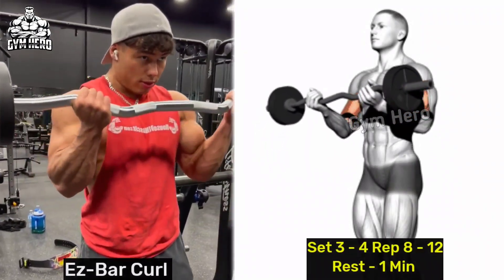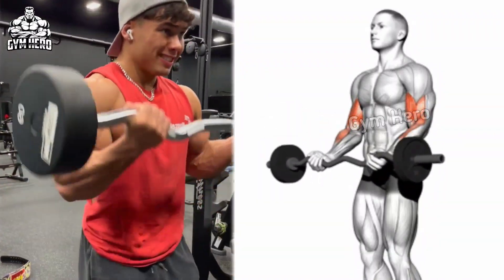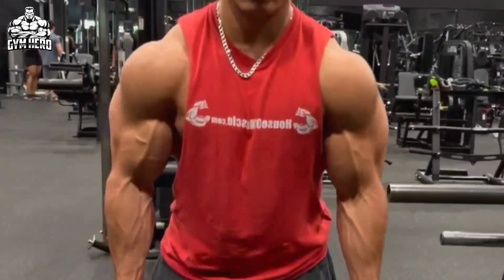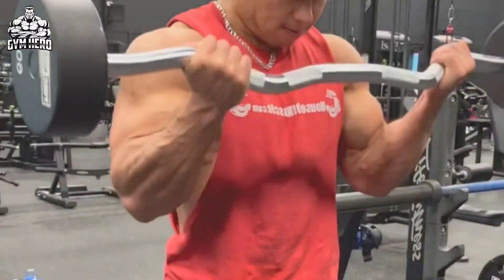EZ Bar Curl. Your grip remains stronger than a regular barbell curl, due to which you can lift heavy weight easily. Best exercise to strengthen and build bigger bicep muscles. Stand and hold the EZ bar with a shoulder-width grip, curl the bar upward keeping your elbow close to your body and lower it with controlled form.